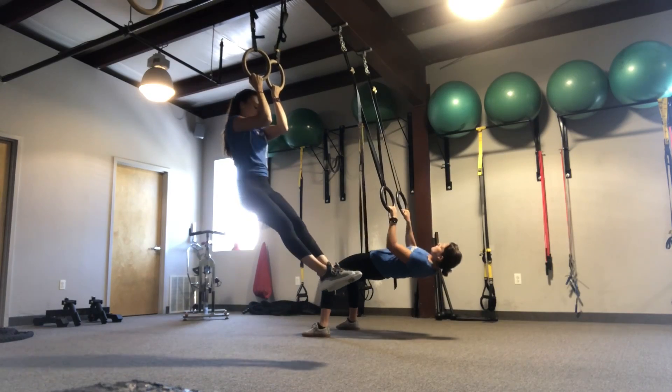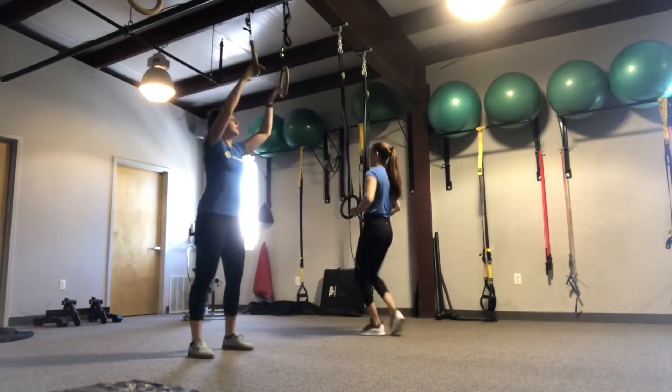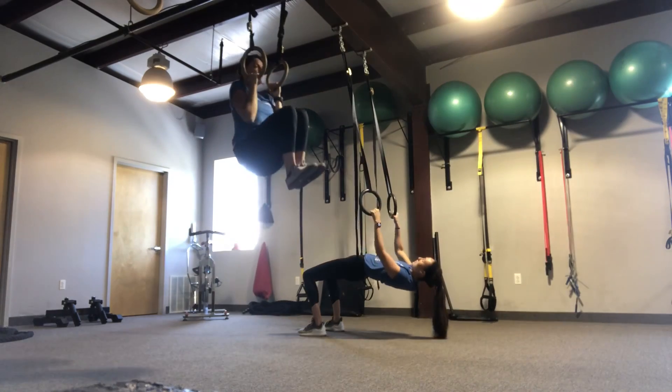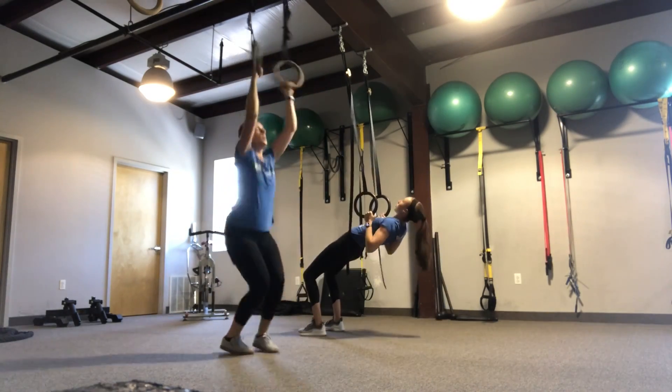I'll be starting on the rings with a negative pull-up. The goal for your negative pull-up is to just focus on the down phase of your pull-up to make the positive phase stronger. I'm going to jump up, and keeping elbows in, I will lower down nice and slow until my arms are straight and I fall into my shoulder blades.